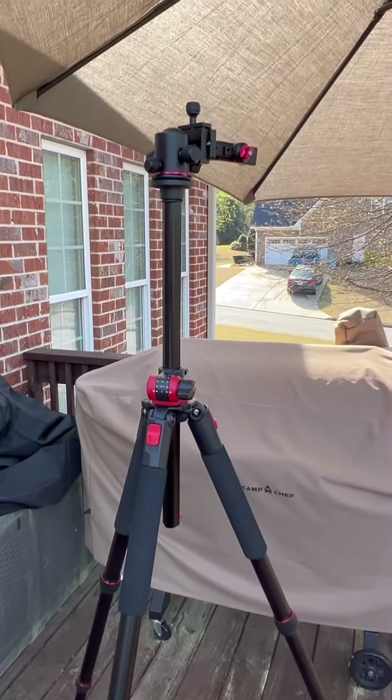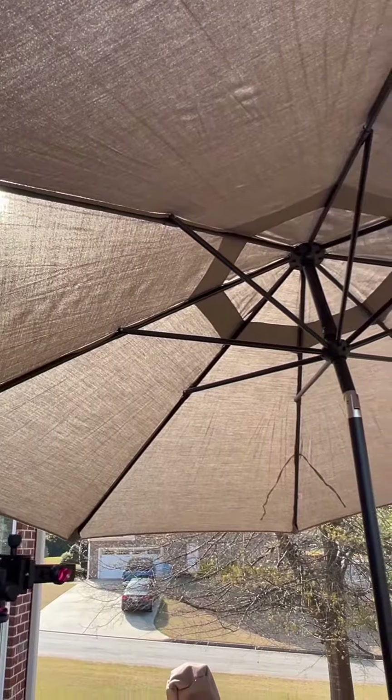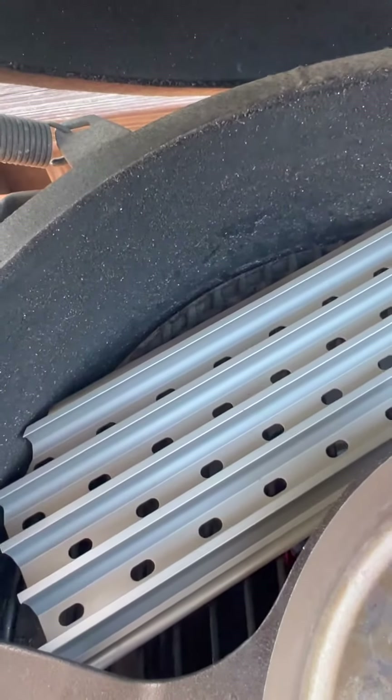I also bought a few new tools — this awesome tripod that's going to allow me to get some overhead shots. I brought an umbrella to block the sun. I also had two companies send me stuff: this is a Smithy 12-inch cast iron skillet and grill grates.